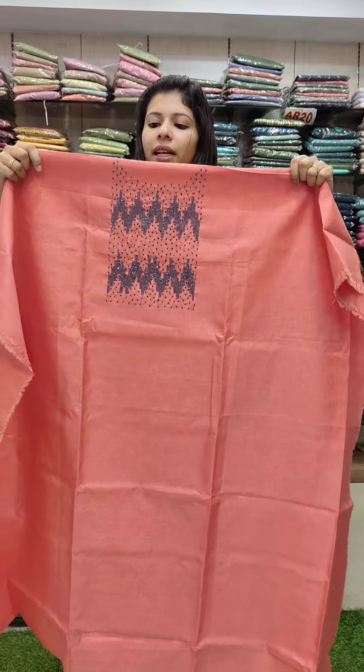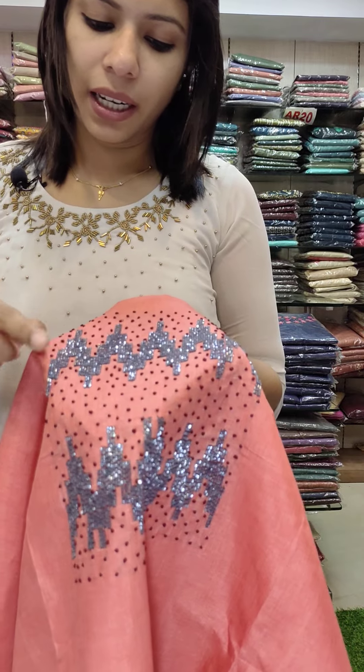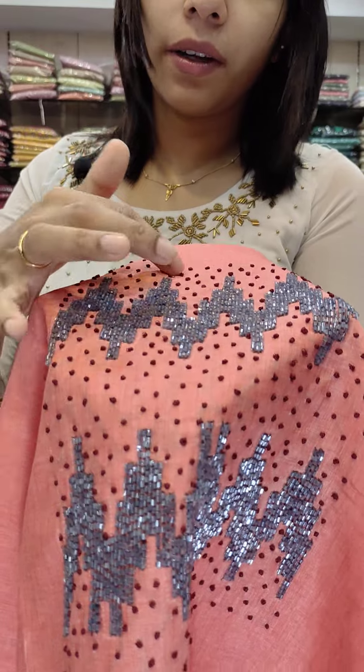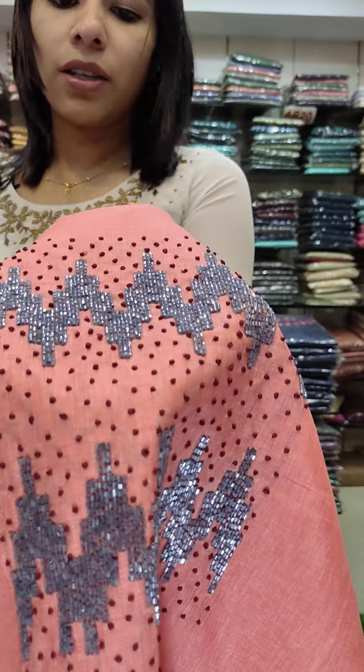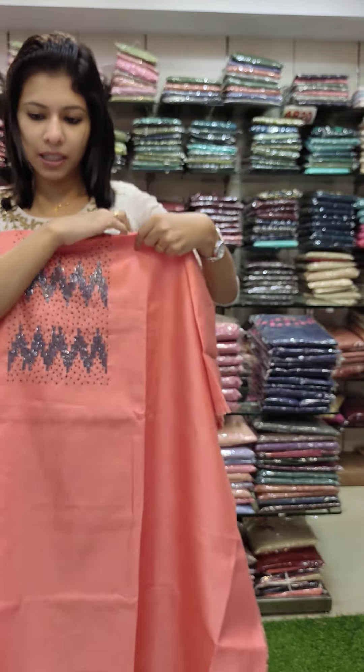The first one is Sameeta's Silk Fabric. This is a zigzag pattern. It is full of beads, highlighted with a contrast combination, and features French knots. It is worked in heavy areas with beads work.